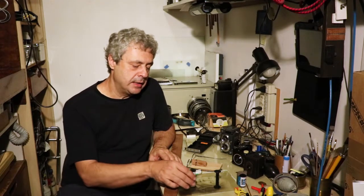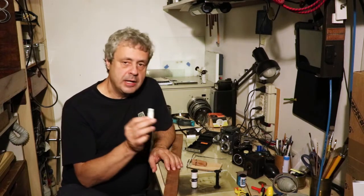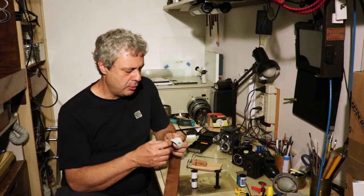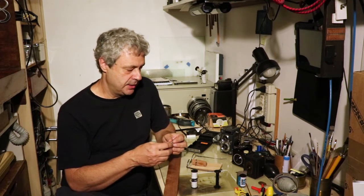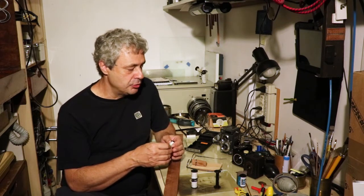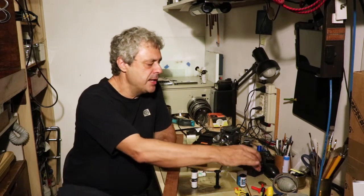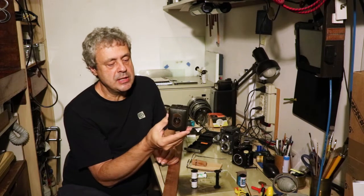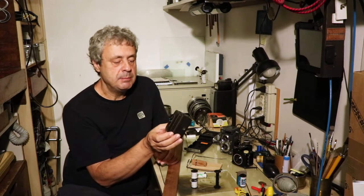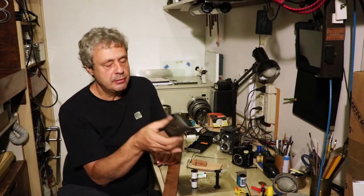I'm going to show you one way you can cut 120 film and re-spool 127 film. This type of film was very popular for amateur market cameras, so there are plenty — maybe dozens or hundreds of different cameras using 127. I have three samples here. This is the Zeiss Eco, it's called Baby Box Tengor, because there was a Box Tengor with 120, and this is the Baby version for 127.